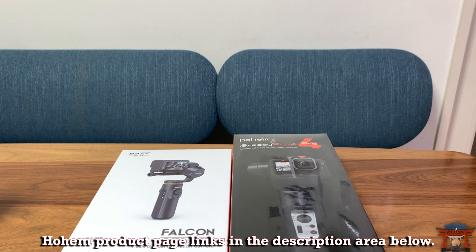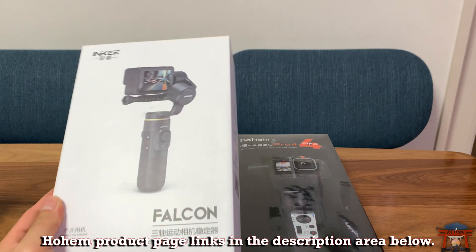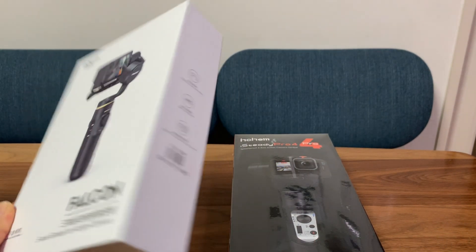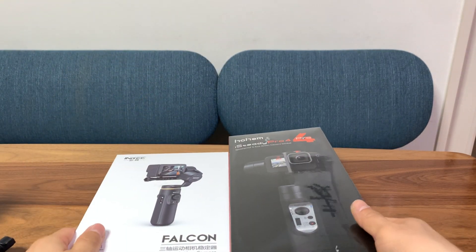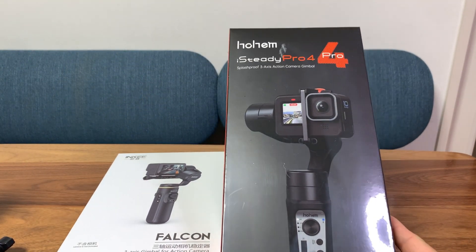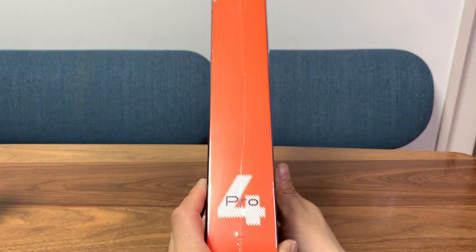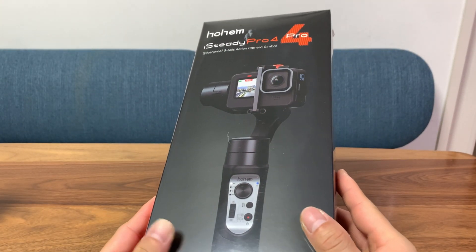Hi, TK Viper Tech here, and today we're going to look at another 3-axis gimbal for action cameras. Last time I reviewed the Inky Falcon, but today we're looking at the Hohem iSteady Pro 4. I'm not sure this gimbal has any more features than the Pro 3 — I just know that it works with the GoPro 10.